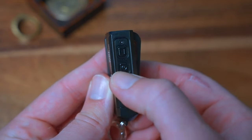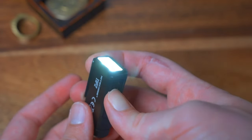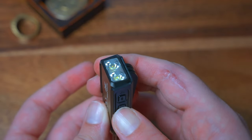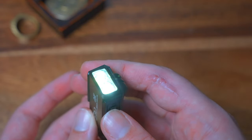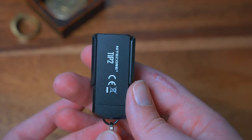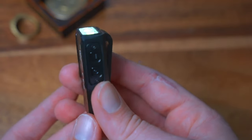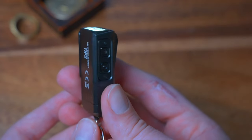The Tip 2 runs at 720 lumens in turbo — you hold the top button to reach max lumens, which runs for 15 minutes. Tapping cycles you from 720 all the way down to 1 lumen, which runs for 55 hours. It has a peak beam distance of 101 yards, 2,160 candela, IP67 water rating, 1-meter impact resistance, and uses a Cree XP-G3 S3 LED.